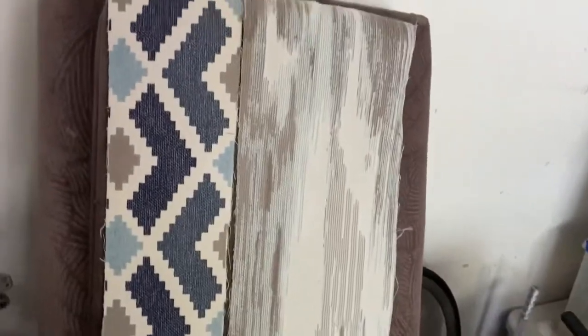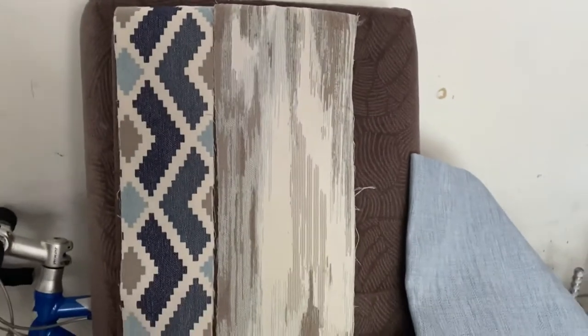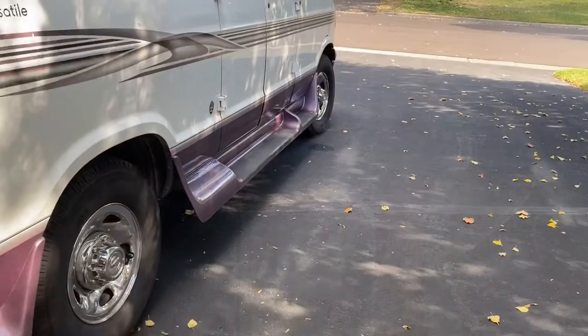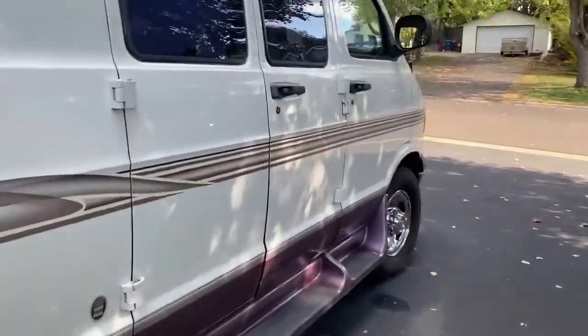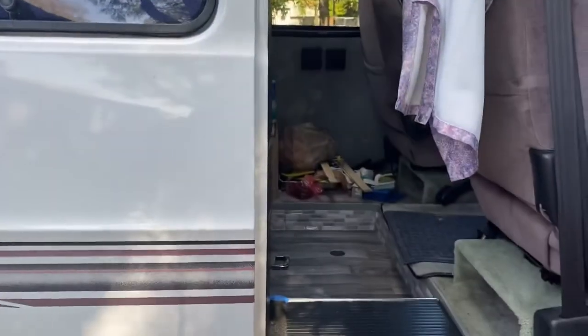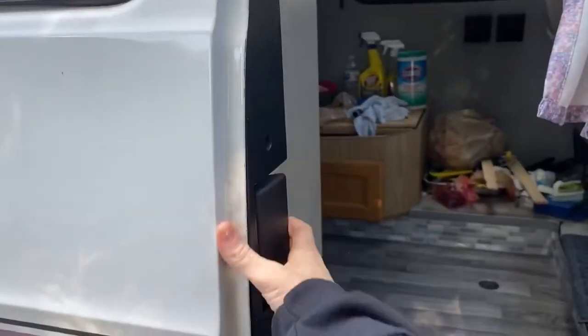The right one or the left one? Let me know what you think. I might go get other swatches too, but those were the two that caught my eye the most right now. Let's get in the van and see what I've done.